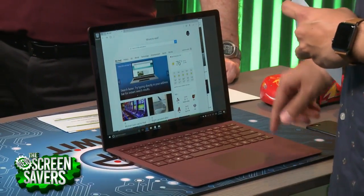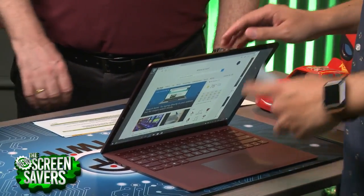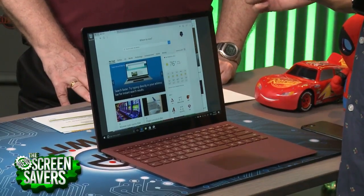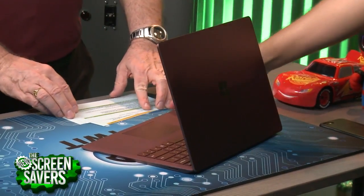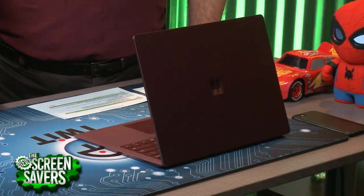This model that we got right here is actually $1,300. Leo ordered this one, and I unboxed it since he was out. I've been trying it out for the last couple of days. There is a more expensive model that goes up to $2,200 with a Core i7, 512GB SSD, and 16GB of RAM.